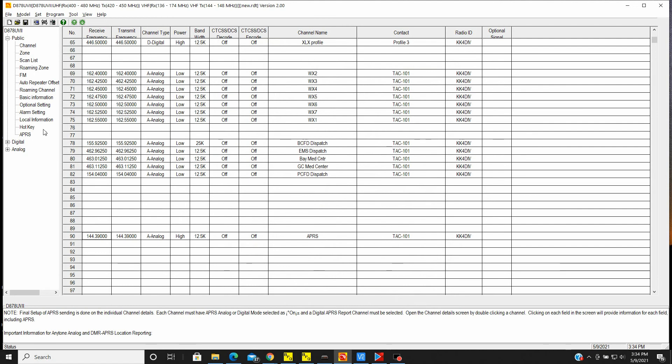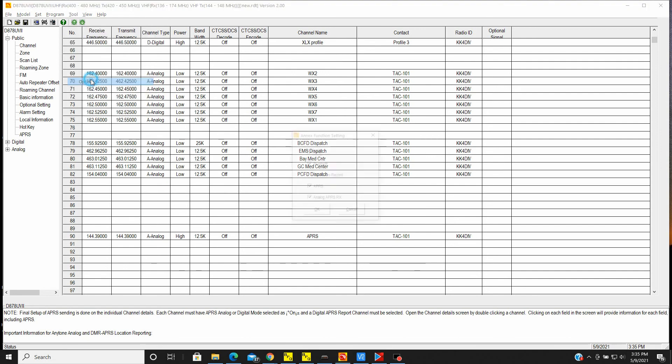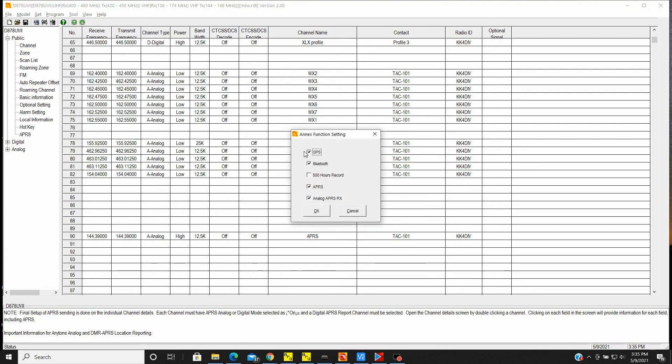For the beaconing, a couple of things you want to do first — and I should have mentioned this first — go up to Tools and then Options. Make sure your GPS is checked and make sure your APRS and analog APRS receive are both checked in the Annex function setting. I already have those checked on mine. It's a good idea to do that first before you set up your channel.